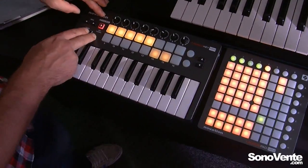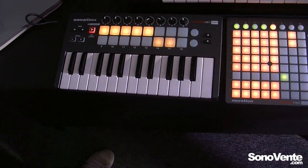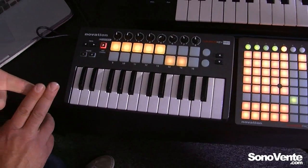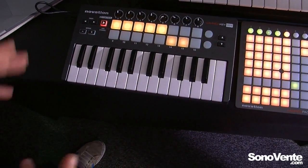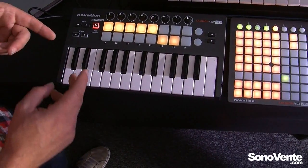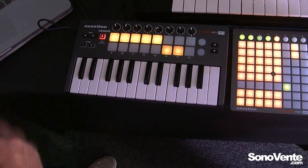Using in-control, the LaunchKey Mini can take control over most major DAW softwares, such as Logic and Cubase, but we also have deep control over programs such as Ableton, Reason, and also FL Studio.